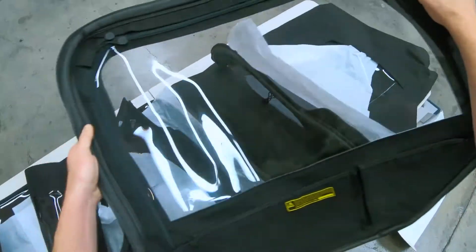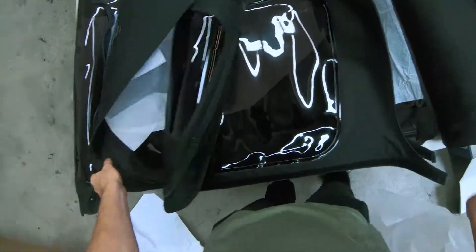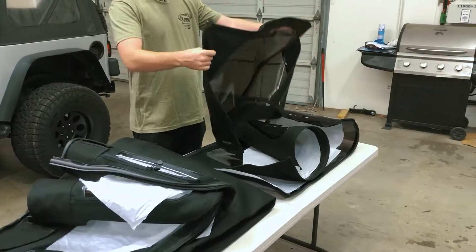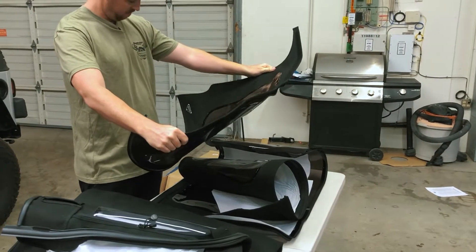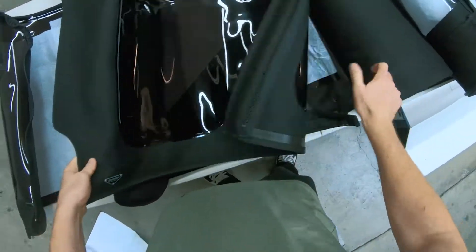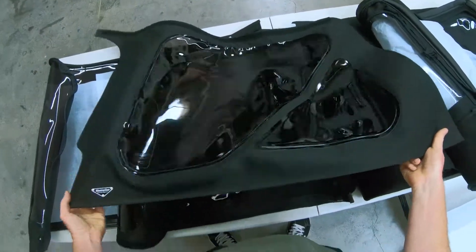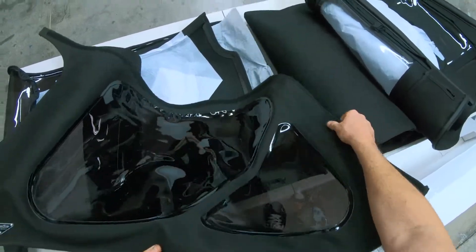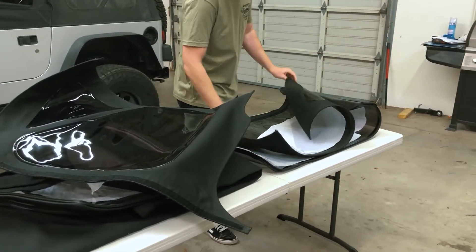Super excited for this. Some nice tinted privacy windows — really nice material, it's going to look awesome. Nice badge placement there. As you can see they're kind of rolled up since it's been in the box, so I think we'll open up the garage and let these sit outside to try to flatten them out a little bit before we begin the install.